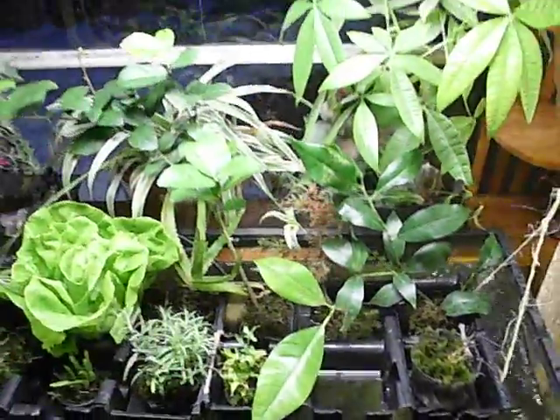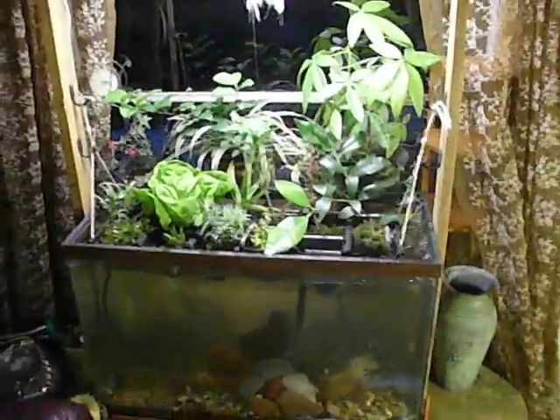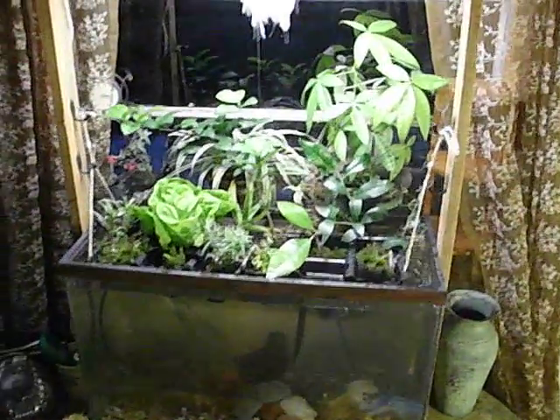This is my first attempt at a mini aquaponics system in my home. I've got some fish down there, some plants started, and a grow light here, all being overseen by my green fairy spirit of the absinthe. I just built this very simple pine structure.